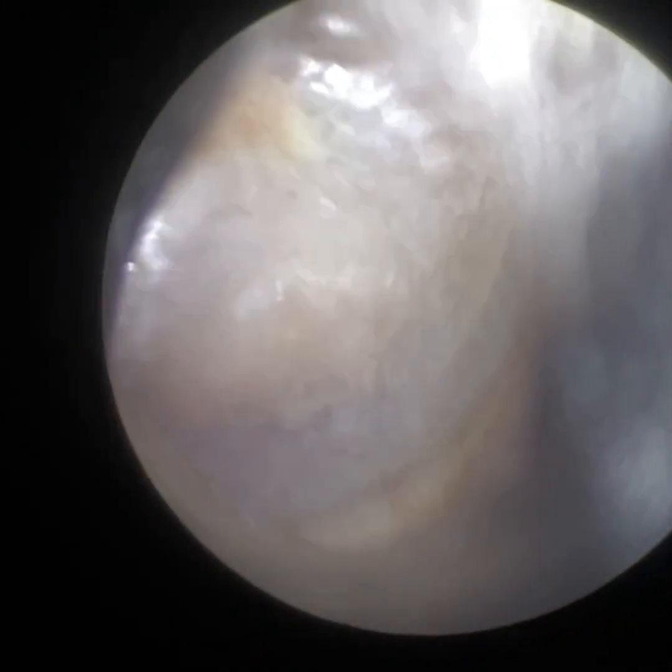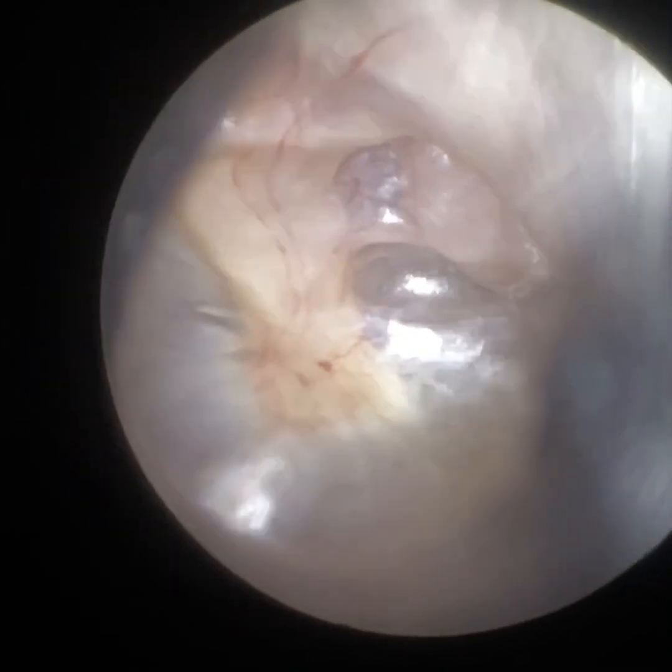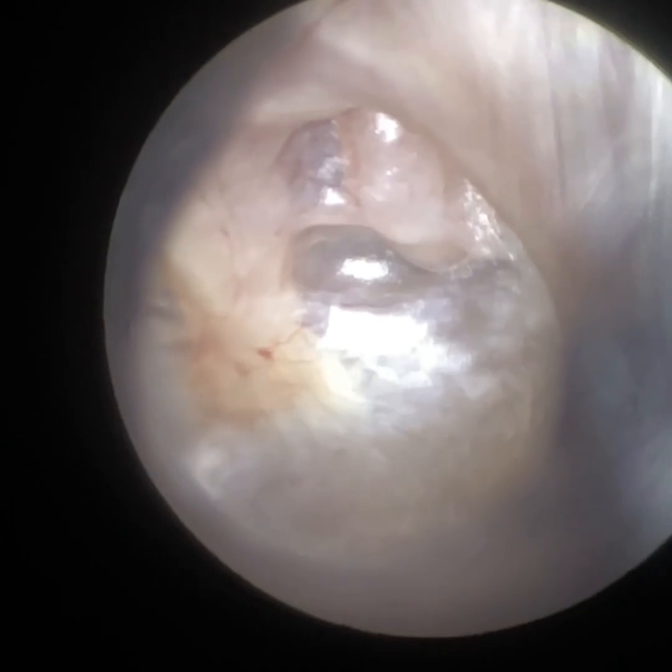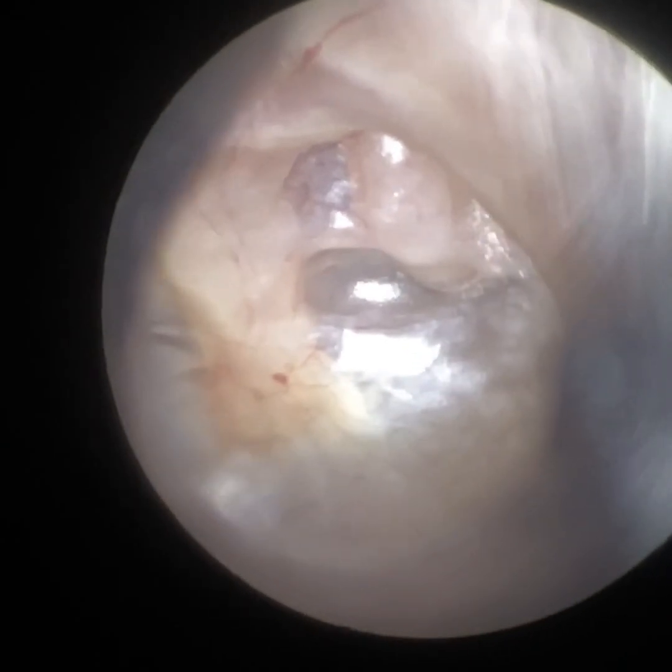So again, I'm just going to go back in, just getting the view again, and you can see it's extremely clear — that retraction — and the level of detail is great with the WaxScape.